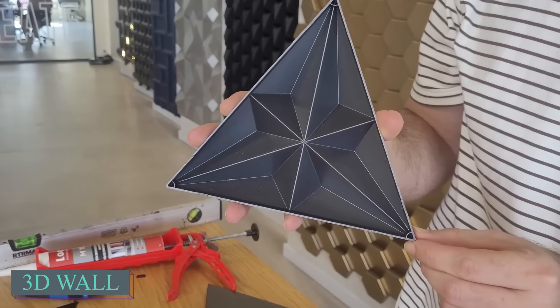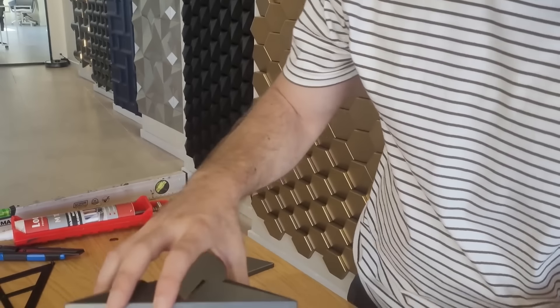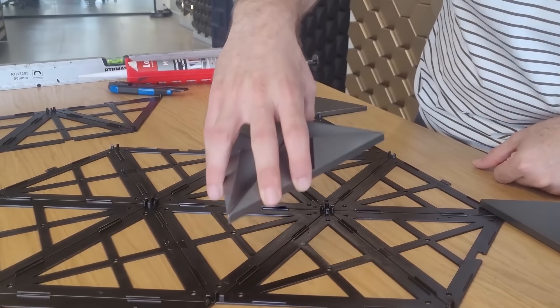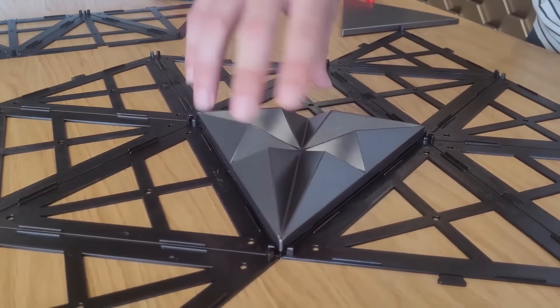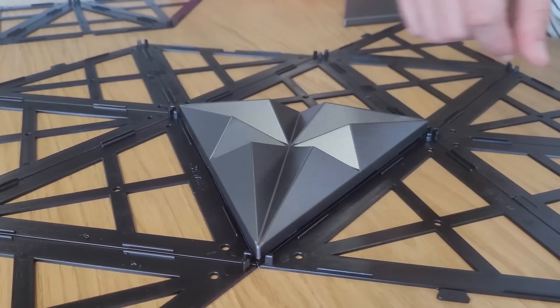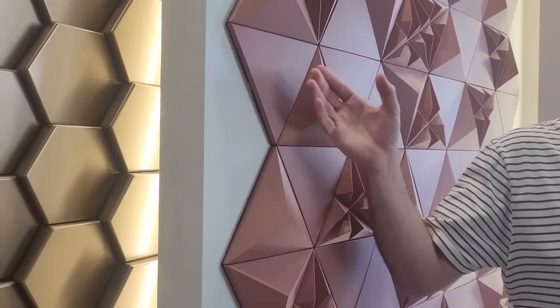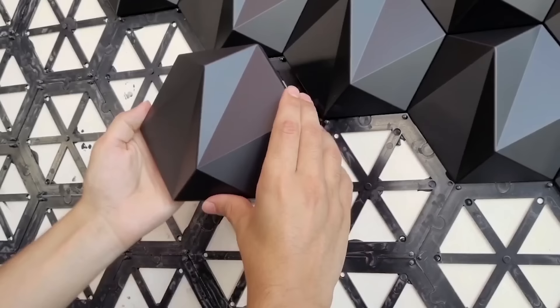Obtaining a level, tape measure, knife, drill, and nail gun is all you require to install 3D wall panels. Their creators have ensured that the process is swift and manageable even for beginners, and the outcome will resemble professional work. 3D Wall is a pioneering brand specializing in innovative decorative wall panels since 2009.